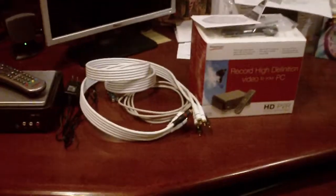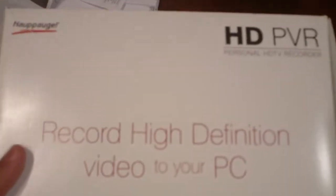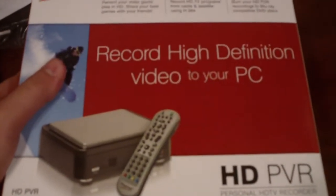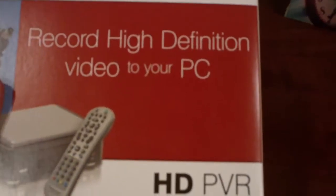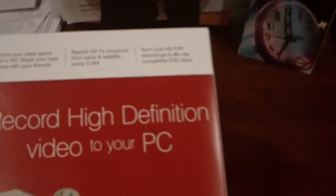Hey guys, my name is Xmoz and today I'm going to show you how I set up my HDPVR. The HDPVR is made by Hauppauge and costs about $200 plus shipping off hauppauge.com. You can find it cheaper off Amazon or eBay — I bought mine for $180 with free shipping off Amazon, so you should look for cheaper prices.